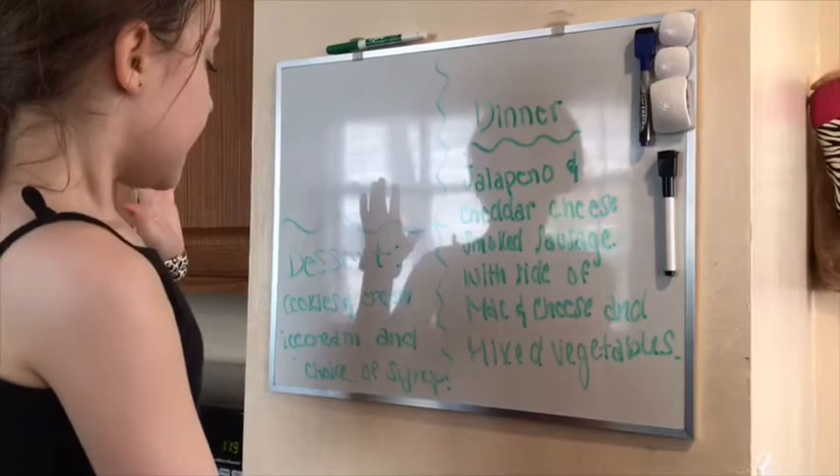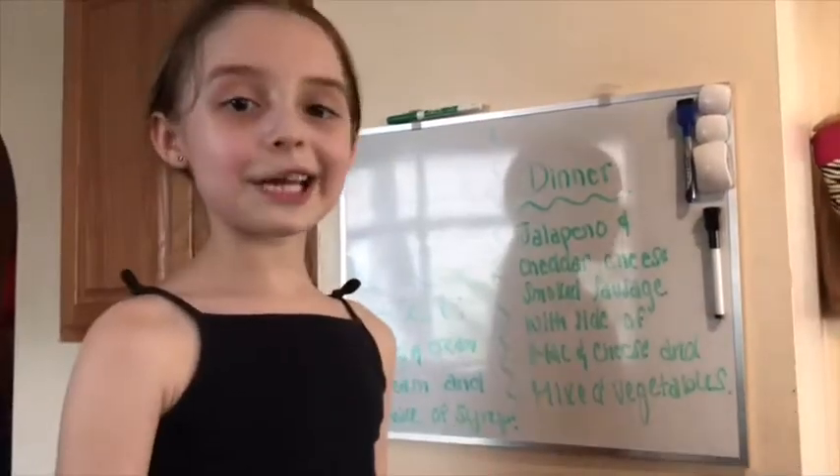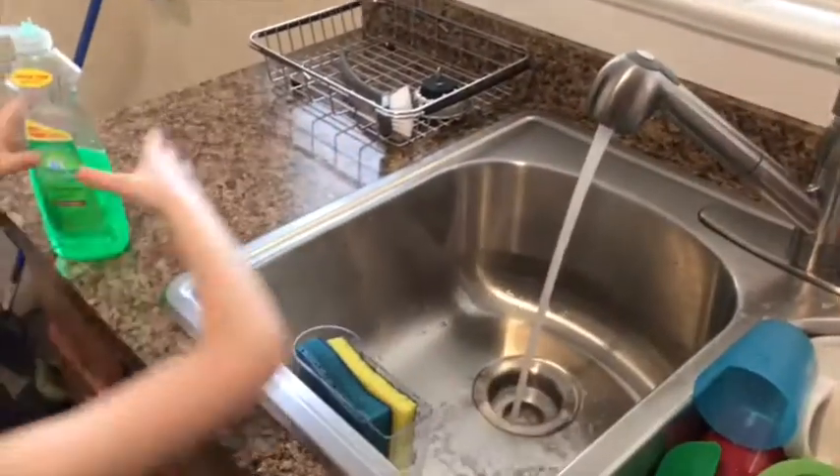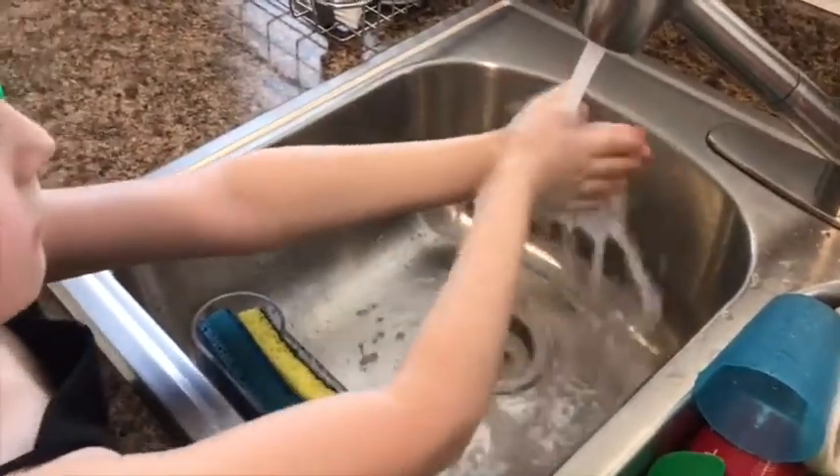Now let's get started. First, you gotta wash your hands — turn on the water. First up, let's make the hot dogs in the toaster oven. Before we get started, make sure you have parent supervision because we will be using hot things like the stove.